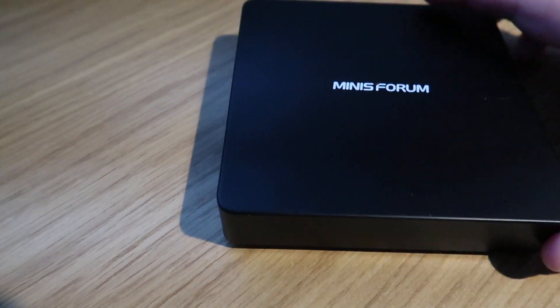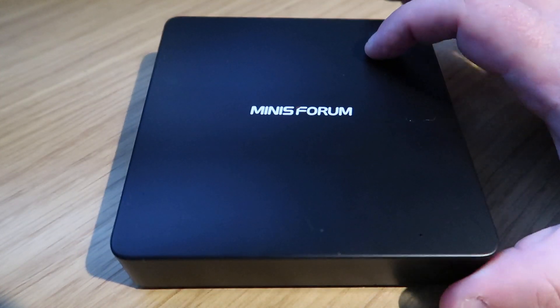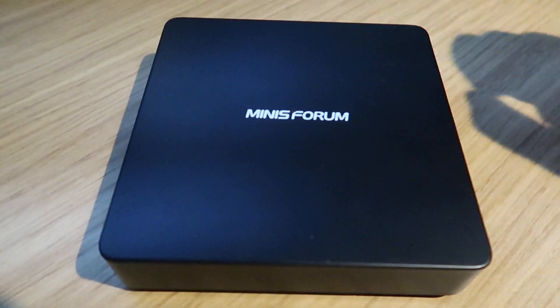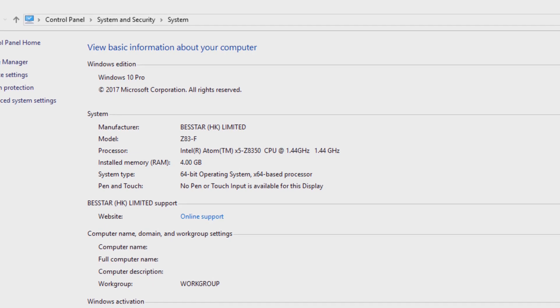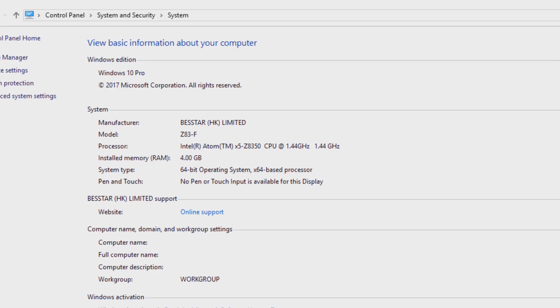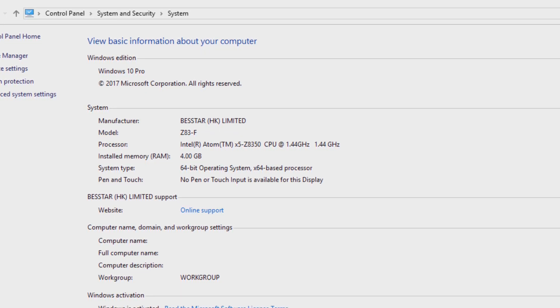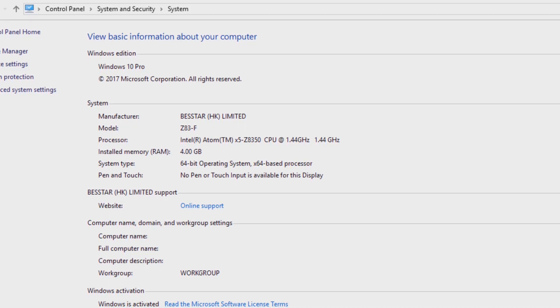All in all, a very nice small package. Unfortunately it doesn't come with a VESA mount, which is a shame, because it would be nice to put it on the back of a monitor or television. Without further ado, let's get it switched on. I told a lie earlier - it's actually 64-bit Windows 10 Pro, not a Home edition. So that's a pleasant surprise.